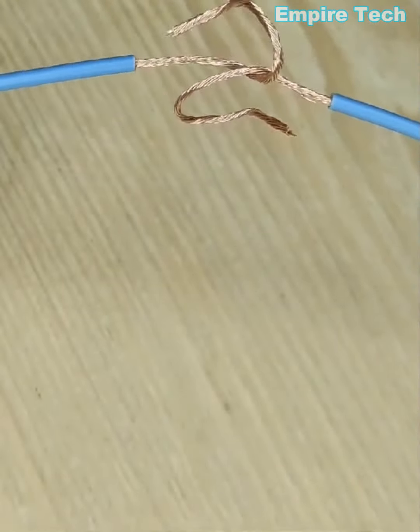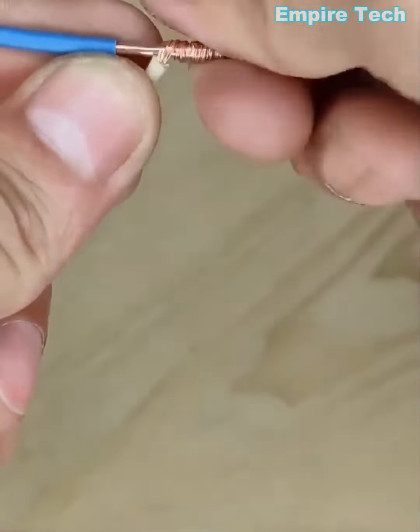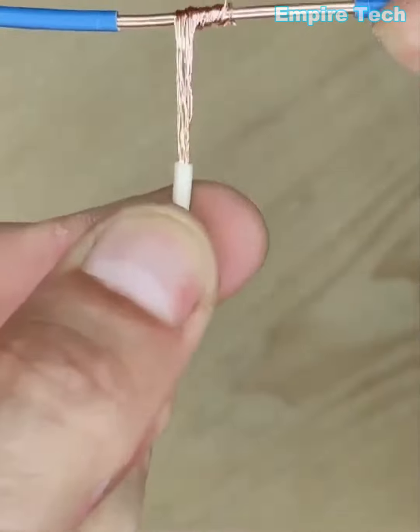This is a genius way to lock two wires together. When you want to adjoin two wires, one being soft and one being hard, this is the best way to go.